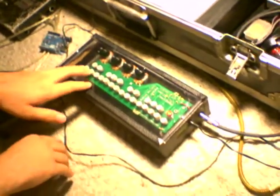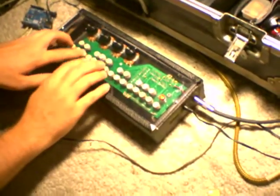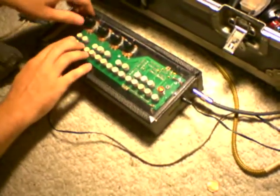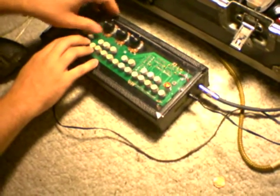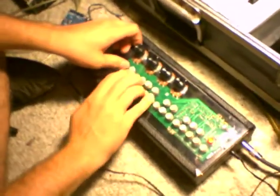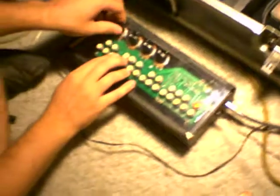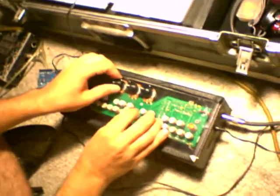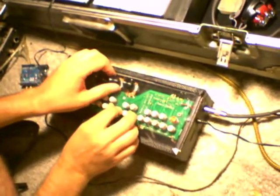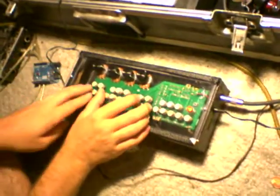It plays a scale, so you can play it like a regular keyboard. Or you can vary it. Some pretty funky stuff when you turn these knobs up — that's a good one.